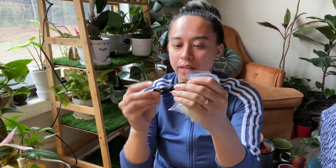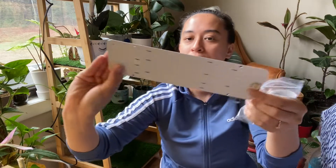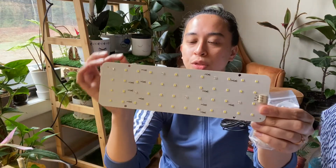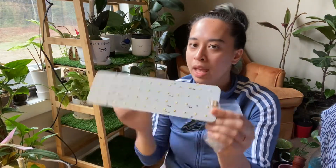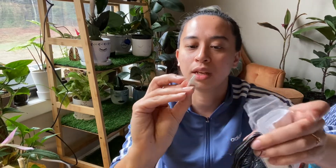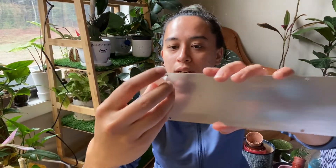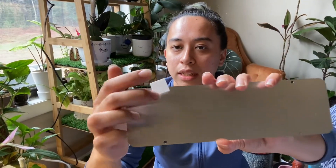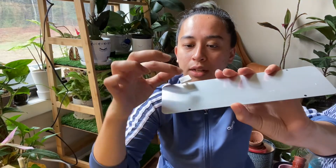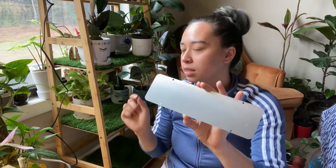There are two ways that you can mount it. There are these ties — in these four little loops you would put them through and tie it in. There is also the option of using these little sticker things where you clip it in and stick it on. I'm going to do the little tie method.